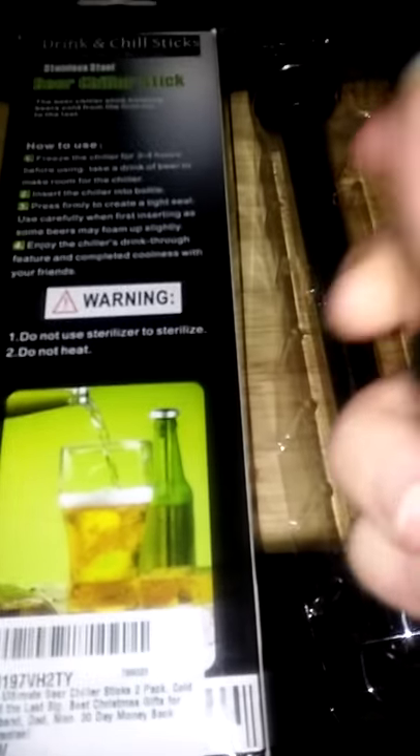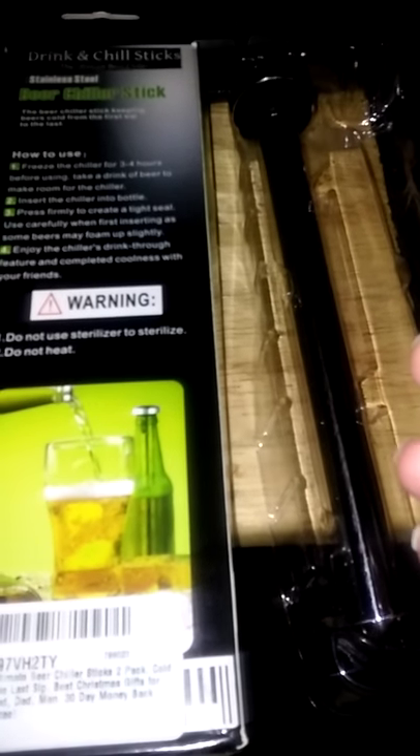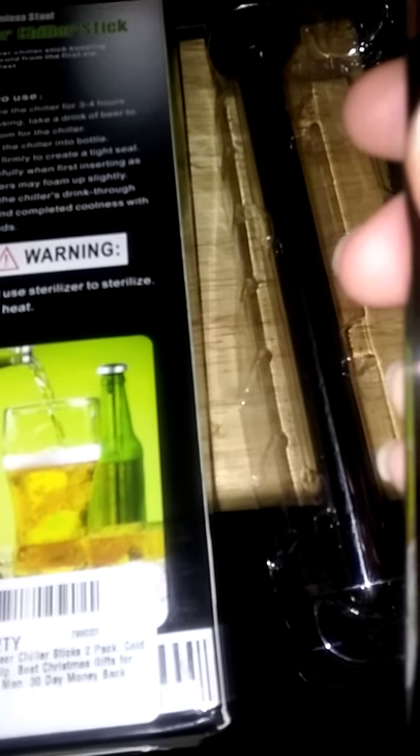You will put these in the freezer for three to four hours, then take a drink of your beer and stick this into the bottle. As the instructions say, be careful because some beers foam up at the slightest jostle. But once it's in there, you press down to create a firm seal, and this will chill your beer from the very first sip to the very last drop.